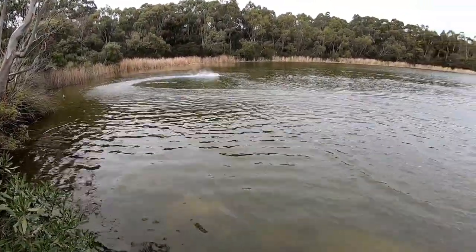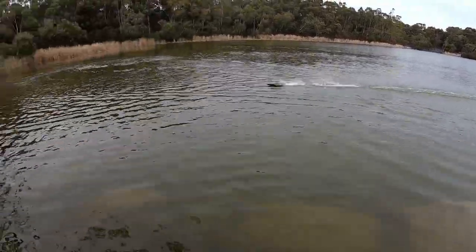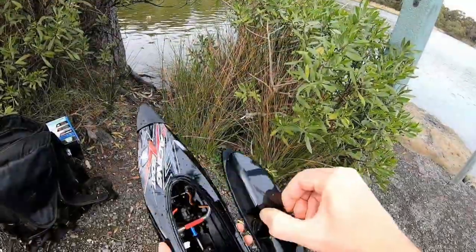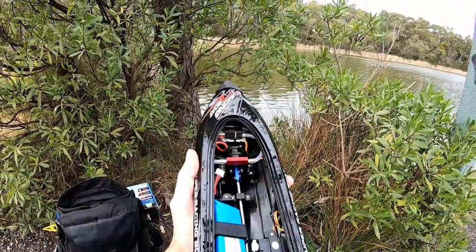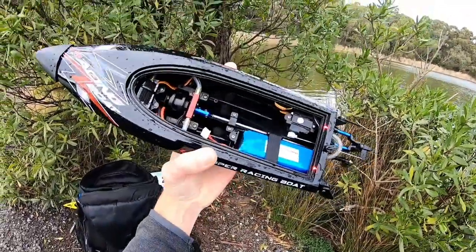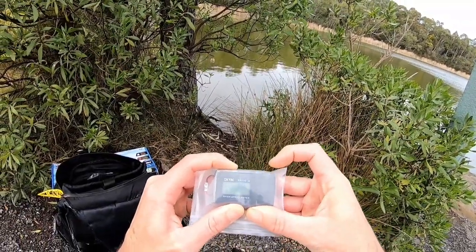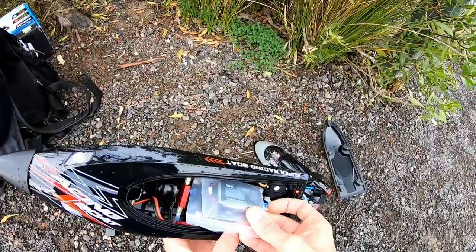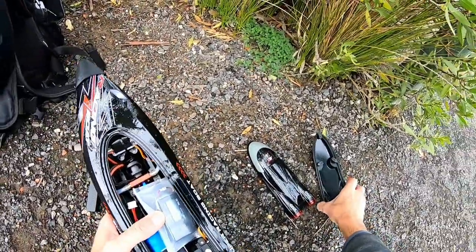I did bring my GPS, so I might chuck it in and see what we can get, then put my other battery in and see what we can get on that. Absolutely zero water in there — that is fantastic, best boat I've ever had for not getting water in the hull. GPS is recording on zero, so we'll see what we can do on the stock battery, and if all goes well we'll chuck the other battery in.